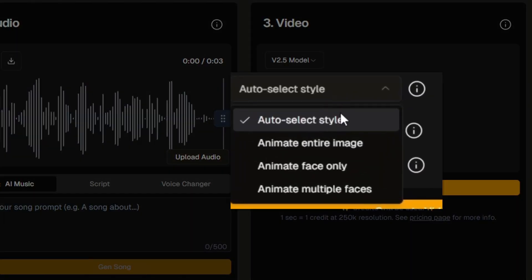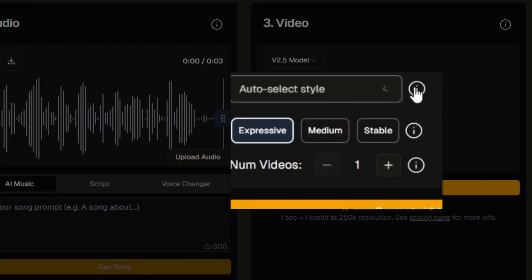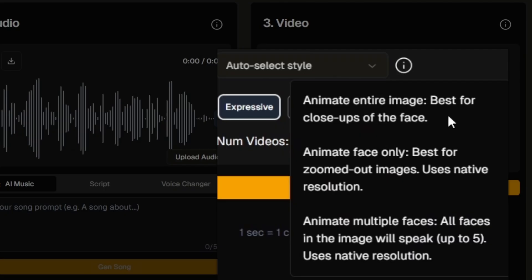Next is the style selection: auto, animate entire image, animate face, or animate multiple faces. Animating the entire image is best for close-ups; animate face only is best for zoomed-out images; animate multiple faces will have all faces speak simultaneously — up to five faces, all saying everything at the same time.